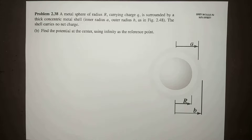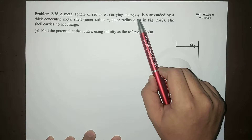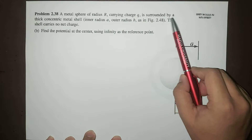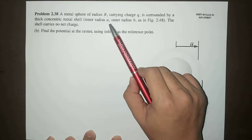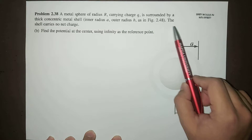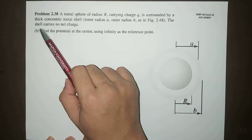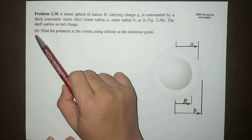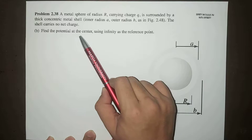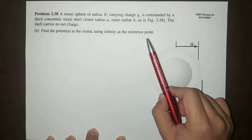Let me read again the problem. A metal sphere of radius R carrying charge Q is surrounded by a thick concentric metal shell of inner radius A, outer radius B, as shown in the figure. The shell carries no net charge, and we're going to find the potential at the center, using infinity as the reference point.